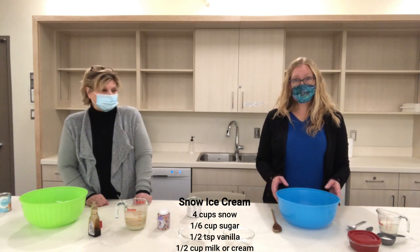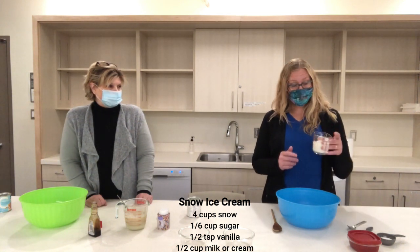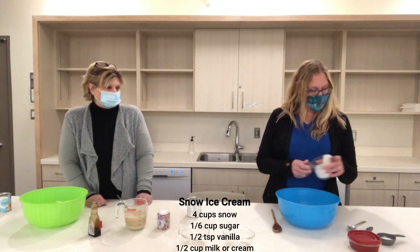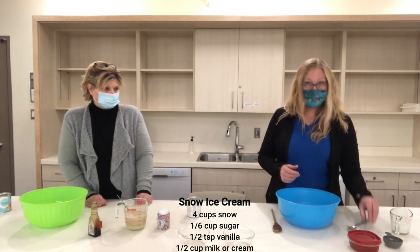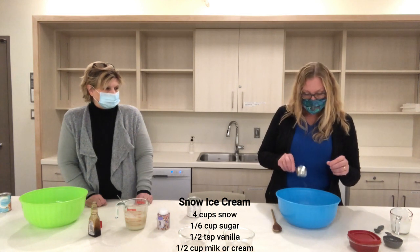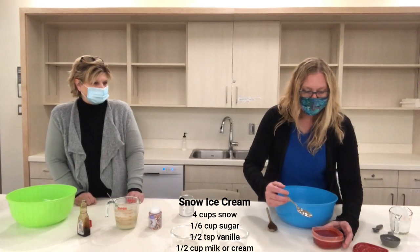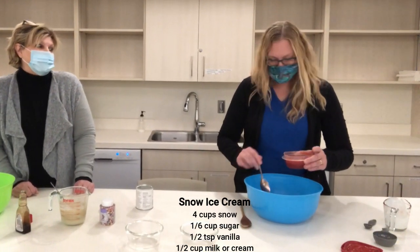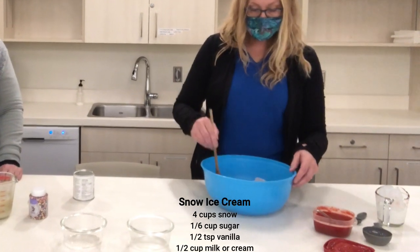My recipe actually called for milk, but I like ice cream that's a little bit richer, so you can use milk or cream — I'm using cream today. I'm going to use a half cup of cream, and my recipe calls for a sixth of a cup of sugar, just a little bit of vanilla, and also just a few little grains of salt. And I brought strawberries today — my family went strawberry picking this summer and we froze some strawberry syrup, so I'm going to add a little bit of that. So I have strawberry ice cream! Then I'm just going to stir this all up and prepare for adding the snow.